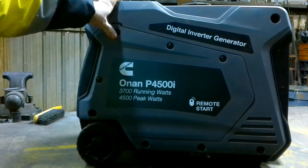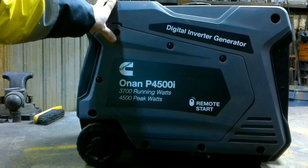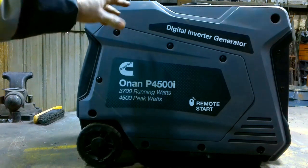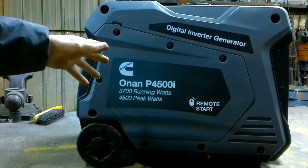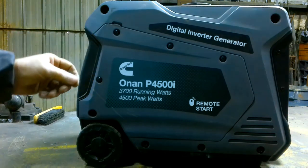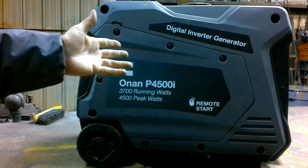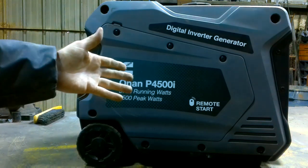I'm going to do a review on my Cummins Onan 4500-watt generator. I've had this now for about a month and I've put about 10 hours on it. We're going to go through it and I'm going to show you what I like about it, what I dislike about it — good points, bad points — hopefully so you can get some ideas whether you want to go down this road and buy one yourself.